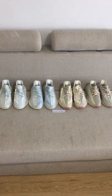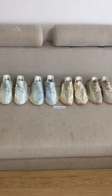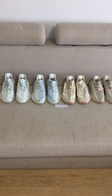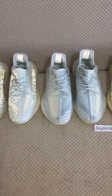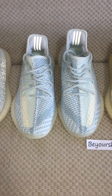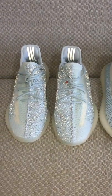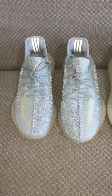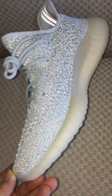One pair can glow on the upper and another one can't glow on the upper. Let me show you the Crown White. So the non-reflective one — under the flashlight it can't glow. And this one is the reflective one — you can see the 3M materials on the upper so it can glow. Very, very, very fantastic!